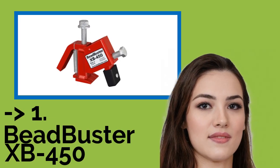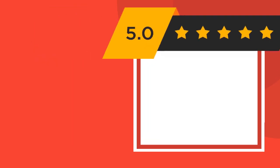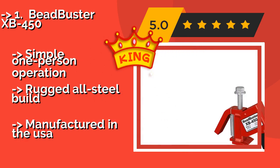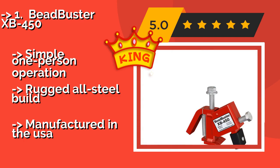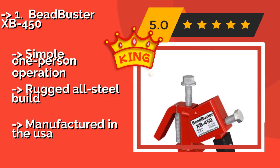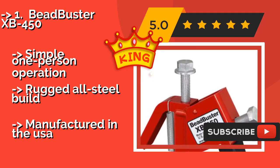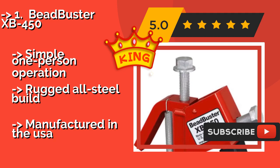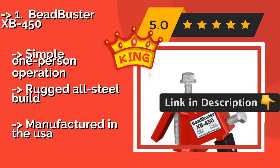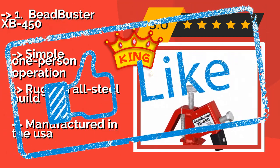The best of the best is the Bead Buster XB450, approximately $119. It works great with the wheels of ATVs and UTVs with safety rims, but also handles everything from lawn mowers to golf carts to small aircraft like a pro. It's lightweight and portable, making it a valuable addition to your emergency tool kit. Features simple one-person operation, a rugged all-steel build, and is manufactured in the USA.